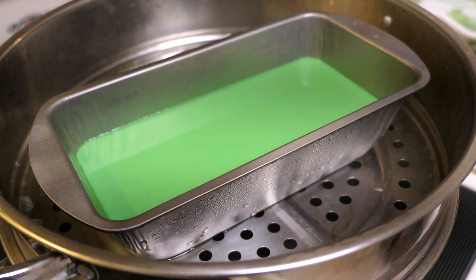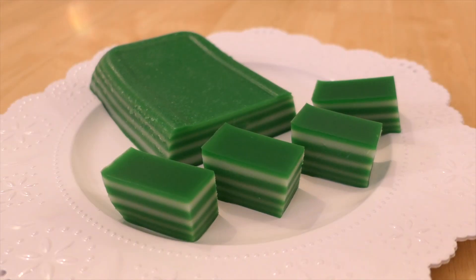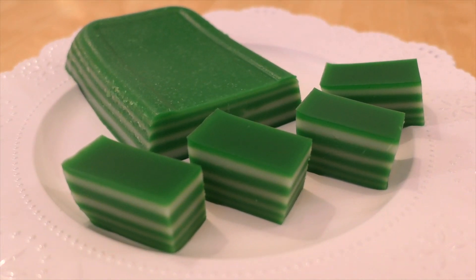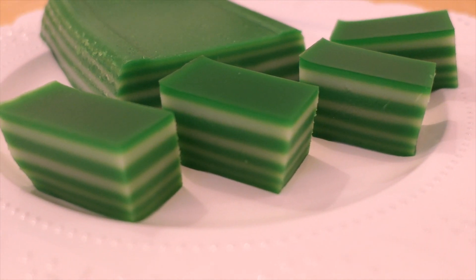Continue steaming the final layer for about 15 minutes at low to medium heat. And there you have it — Kueh Lapis Sagu, a very common snack found all over Southeast Asia.